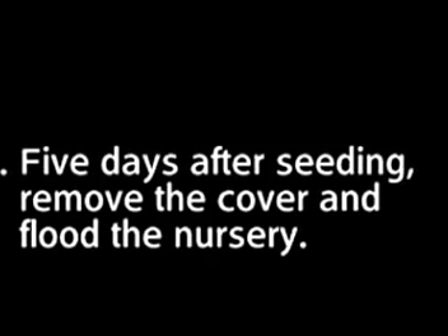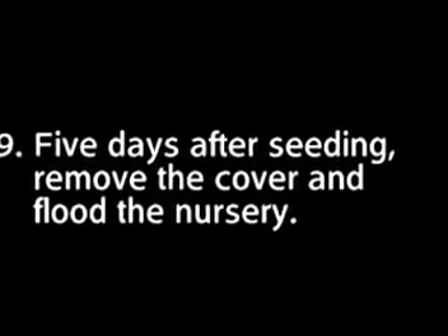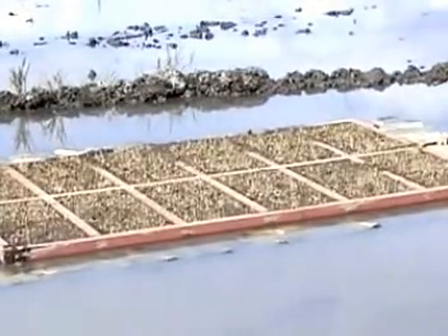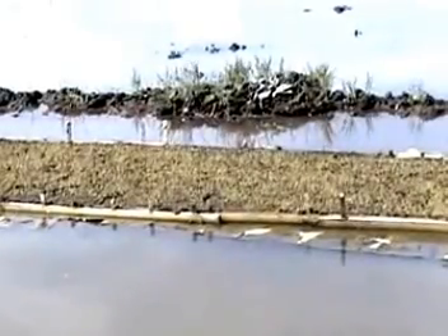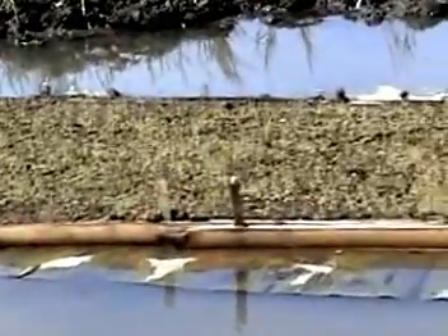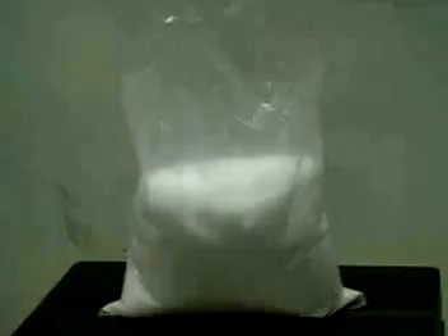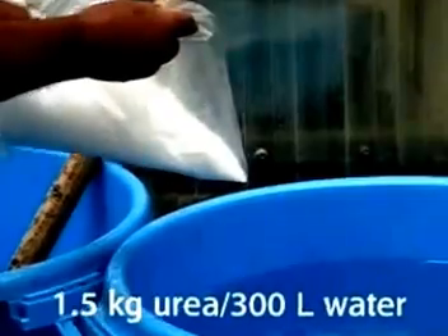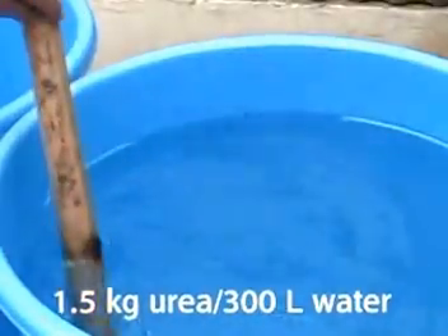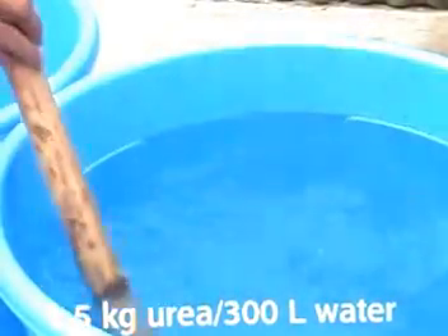Step 9: Five days after seeding, remove the cover and flood the nursery. Maintain a 1-centimeter water level around the mats. Then drain the water 2 days before removing the seedling mats for transplanting. If your seedlings show yellowing after 7 days, it means they lack nitrogen. You can solve this by sprinkling the seedlings with 0.5% urea solution — simply dissolve 1.5 kilograms of urea in 300 liters of water to sprinkle over 100 square meters.